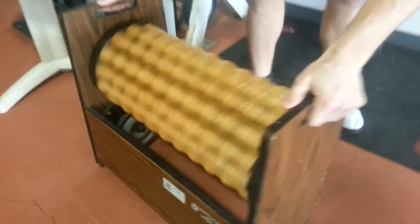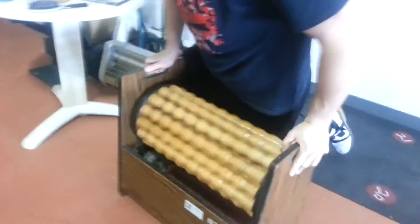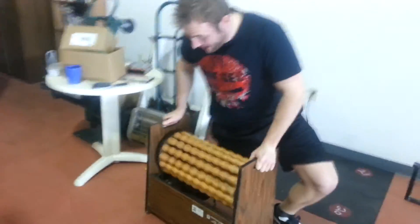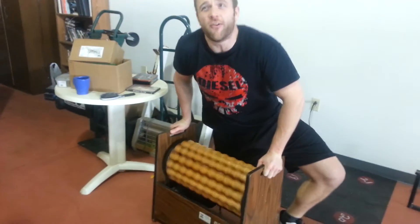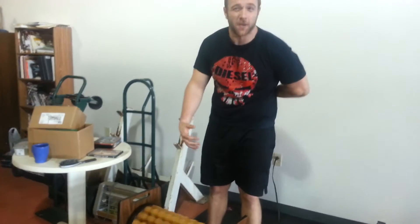They haven't been able to fully get it. But I can even dig my hips into it, get my quad nice and good. And it gets a lot deeper than even a foam roller. I would have to use a lacrosse ball to get this deep, but it's hard to use a lacrosse ball on your back and stuff.